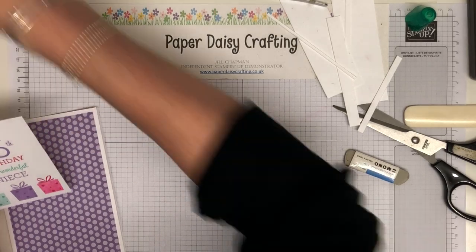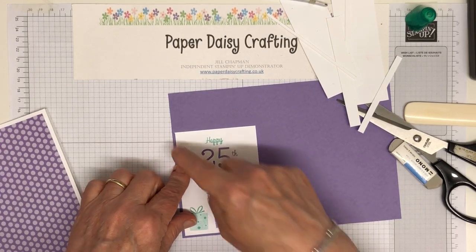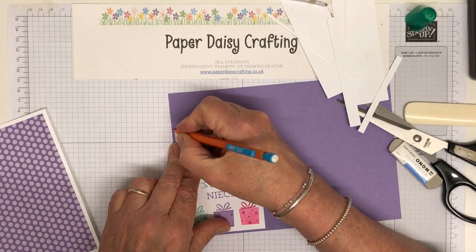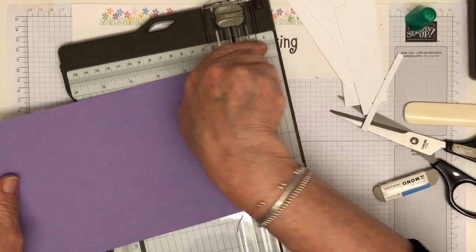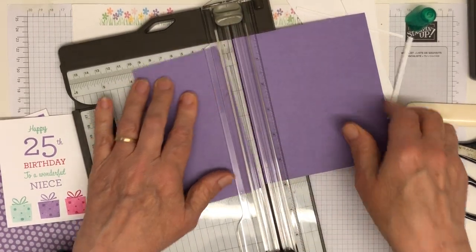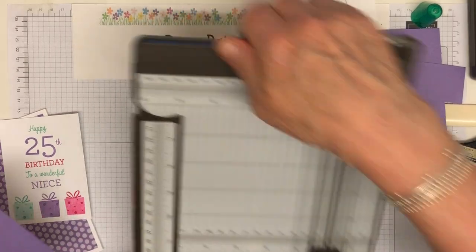Now we need a backing for this and I'm going to use Highland Heather again. Rather than measuring, I'm going to position the panel where I want it and mark with my Bic pencil — mark where I want it on each side. I find that method a lot quicker than measuring. I just pop it into my trimmer, line my pencil mark up with the cutting ridge, and trim. I'm hoping this is going to be perfect for mounting my panel on — there we go.